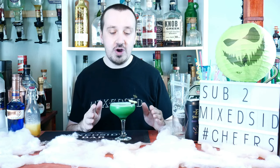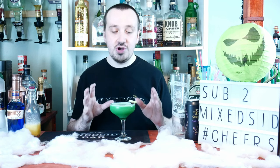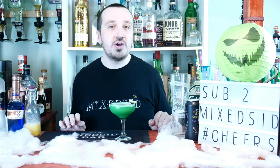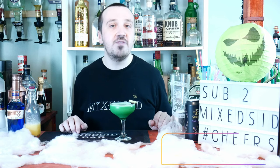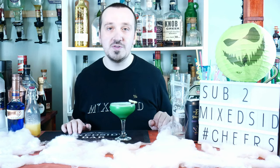That is the Hulk Screwdriver — what do you guys think? Do you like this cocktail? If you like the Avengers movies or the Incredible Hulk, you will enjoy this cocktail. Hope you enjoyed the video — don't forget to like and subscribe to Mix It for more Halloween themed cocktails, as I'll be doing a couple more throughout October. Stay tuned and I will see you guys for the next Halloween cocktail. Cheers!